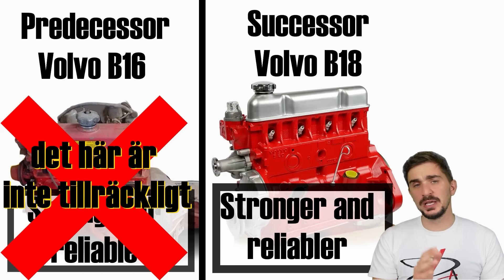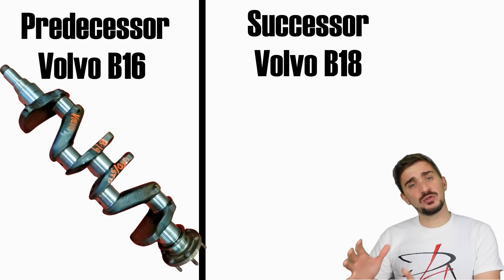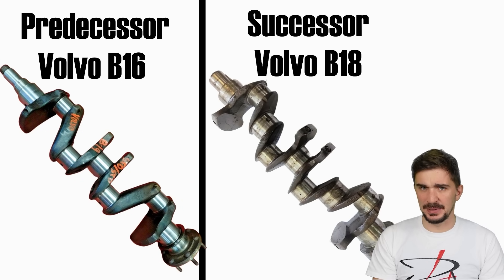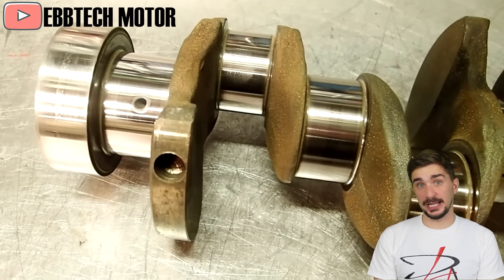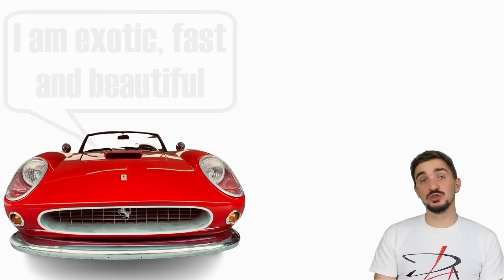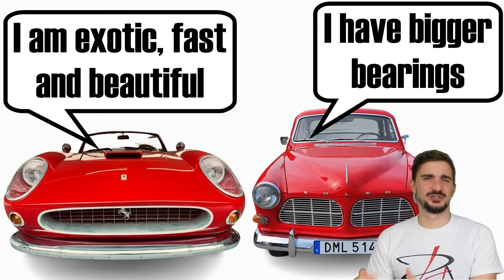The B18 is important for Volvo because it marks a transition from a crankshaft with three main bearings to a crankshaft with five main bearings. But Volvo did not stop at that. In fact, they made the bearings absolutely giant — their size is very similar to those on a truck engine. Volvo loved to boast, back in the day, how they're larger than those on a Ferrari V12, an engine subject to much higher stresses and loads.